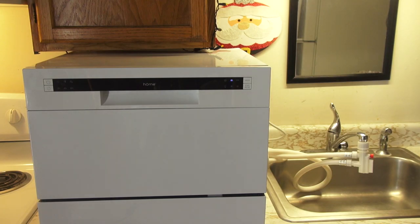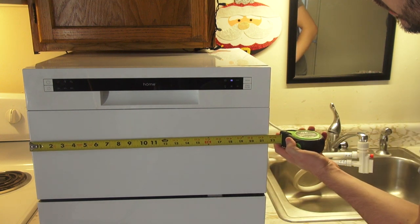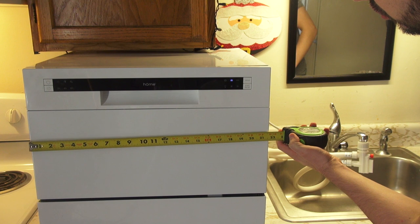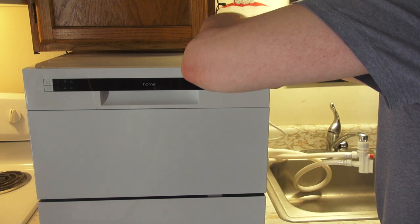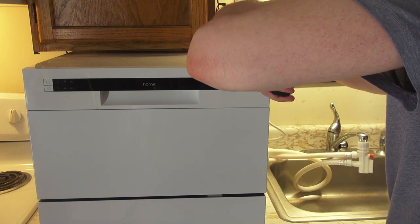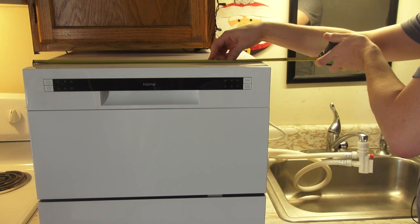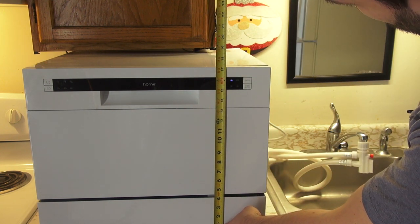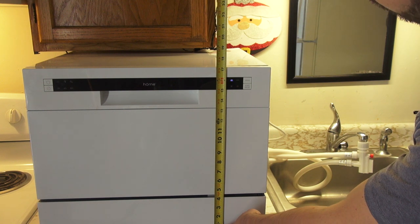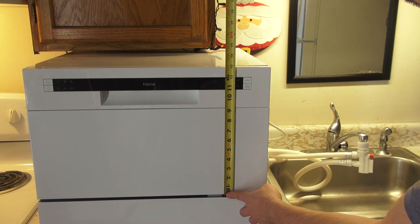It's been a little over an hour and ten minutes and it's still doing its thing. I should have put a timer on it. Let's take a look at dimensions real quick: the front is 21 and three-quarter inches wide, the depth is 19 and a half inches, and it's 17 and a quarter inches tall. The door itself is about 13 inches — just a little over a foot.